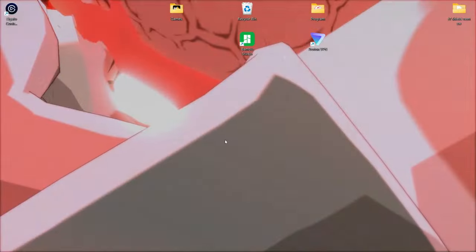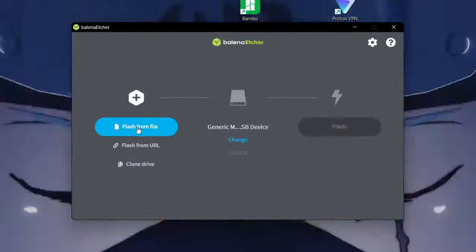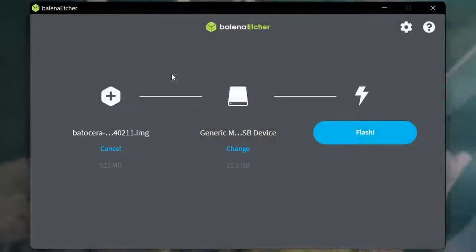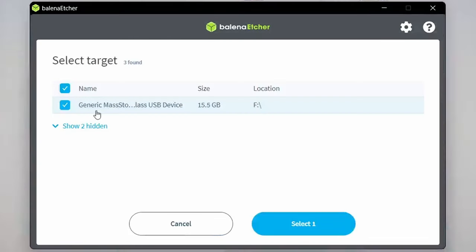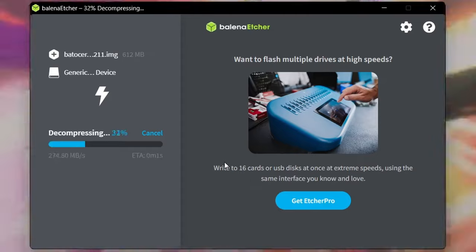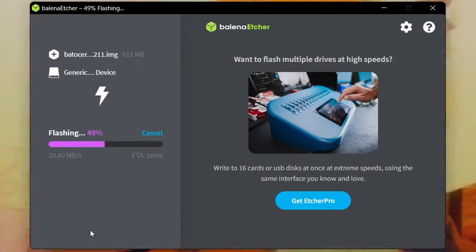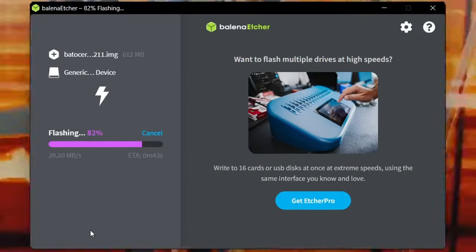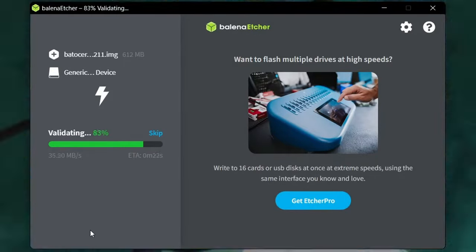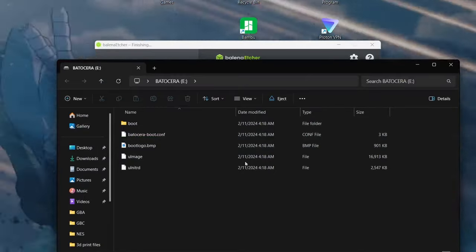Now that that's finished we're gonna quit that. Now in Balena Etcher we're gonna go ahead and select the file we want to flash, make sure the SD card is selected that we want to use, and hit Flash. I'm gonna go ahead and speed this up — it probably takes about five minutes depending on the speed of your PC. When it's done you're gonna safely eject it and move it over to your RG and let it do its first initial boot, which will create the folders you're gonna need later.